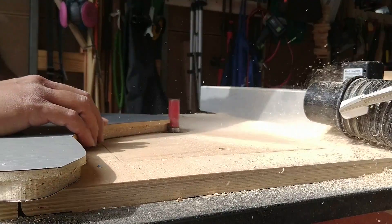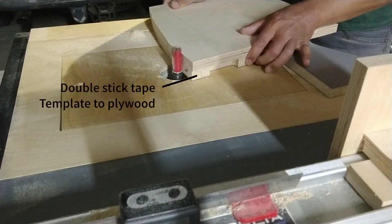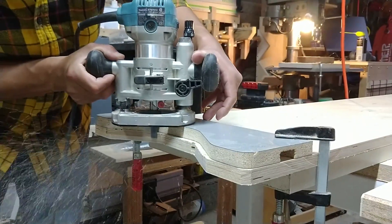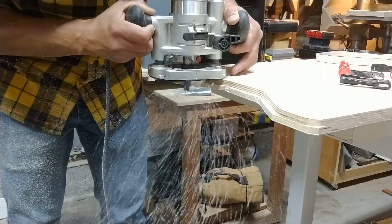I'll use whatever material I have laying around though. The outside curve radius of the door was easy to do on the router table because the door is small. The inside curve radius for the legs required the plunge router just because this part was very long, so it required a couple of passes.